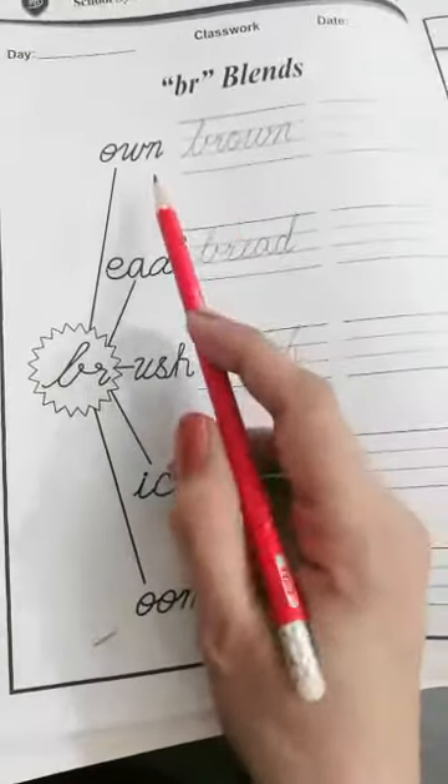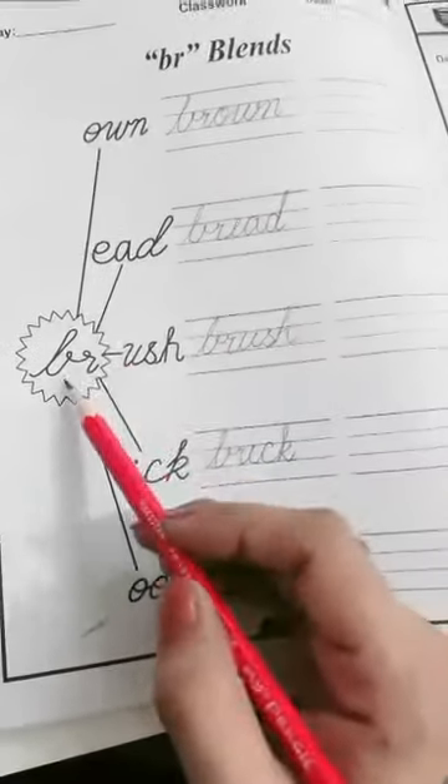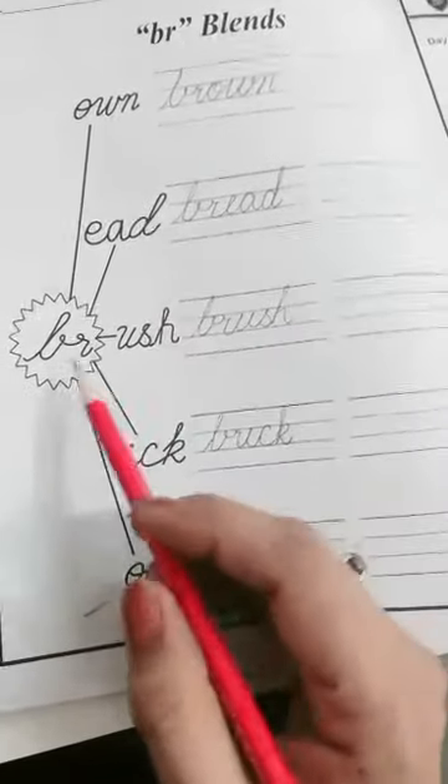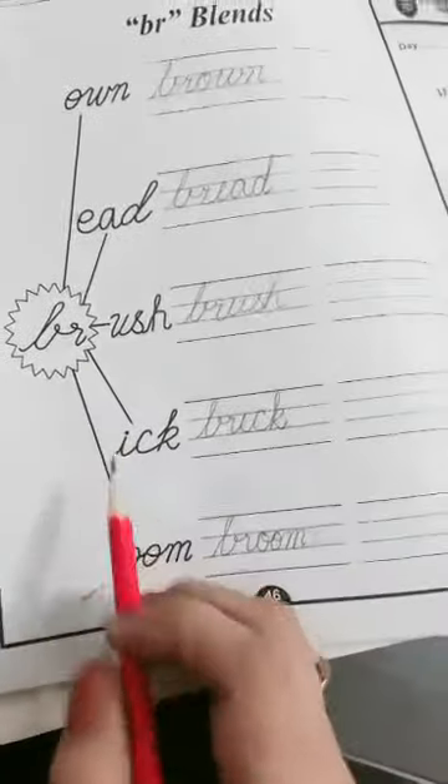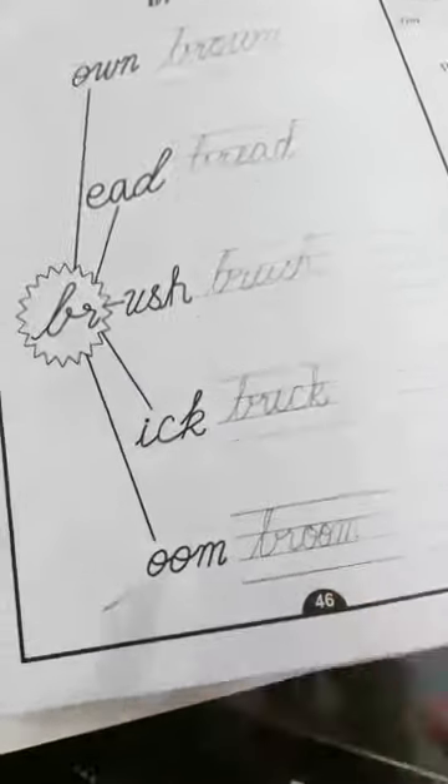Br-own: brown. Br-ead: bread. Br-ush: brush. Br-ick: brick. Br-own: brown. Thank you.